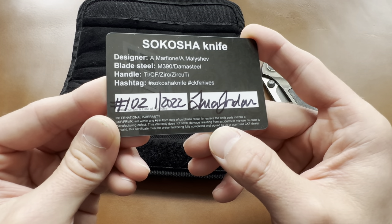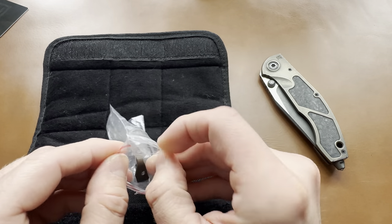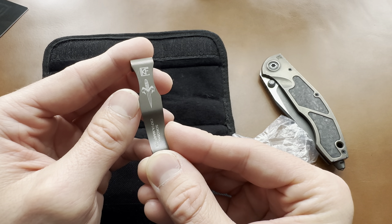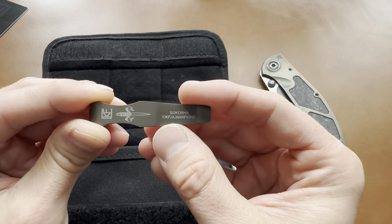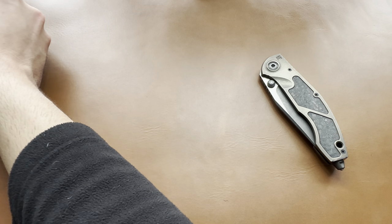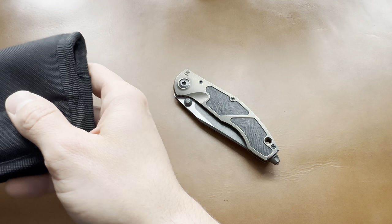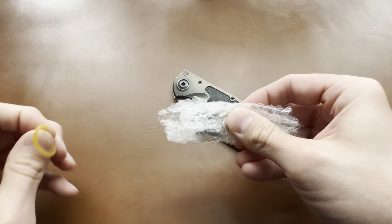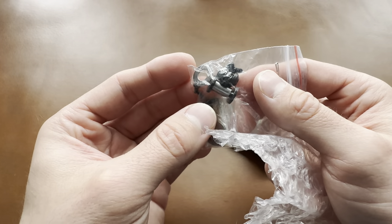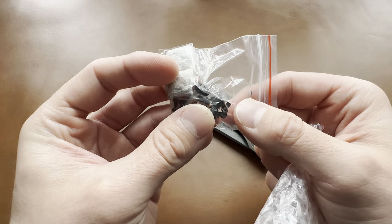Let's look at the box: Sakosha, knife designer Anthony Marfion, Anton Malashev, M390 steel, titanium, carbon fiber, Zirconium Ti clip — and there's my number. This one came out in 2022 and it's number 1021. We've also got the other clip — very cool. These came with both. This is the standard clip which has the Custom Knife Factory logo and Anthony Marfion's dagger logo. The package also includes extra pivots and extra thumb studs.